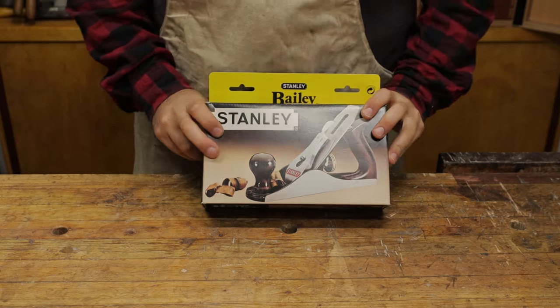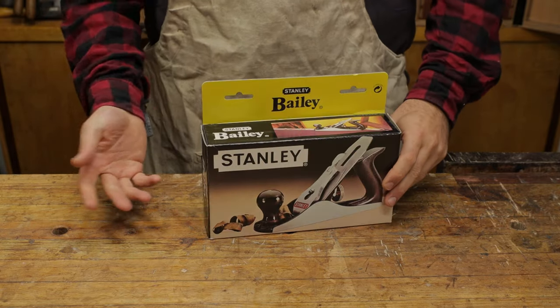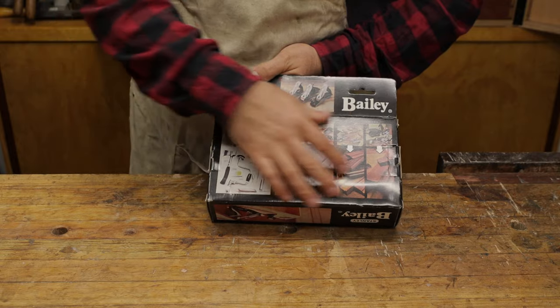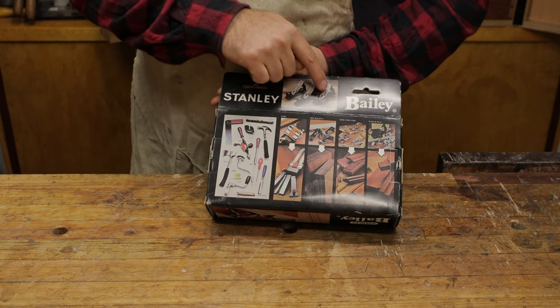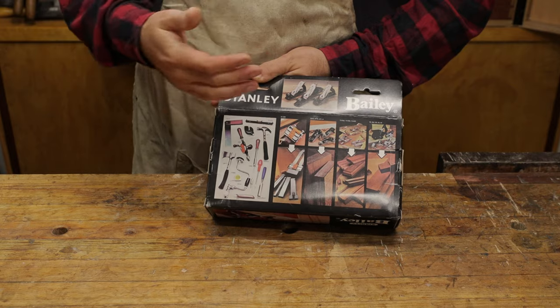To start with, you can see that it's in a fairly decent box — it'll protect the hand plane pretty well. They've just got a few listings on the back here of other products in their range, showing the number three, number four, and number five. Those are the bench planes they actually have in this list.